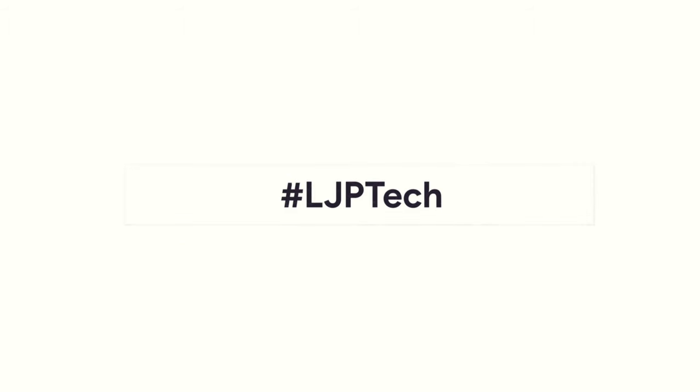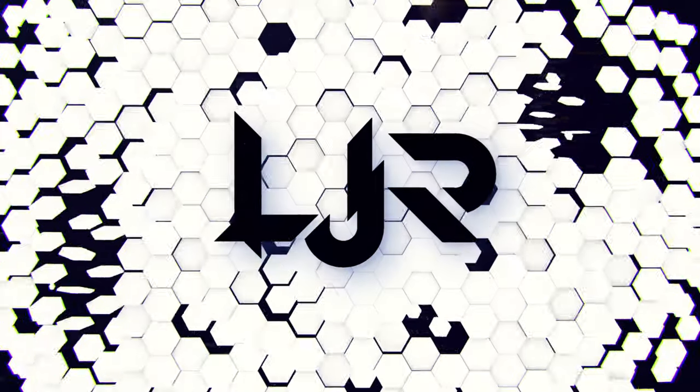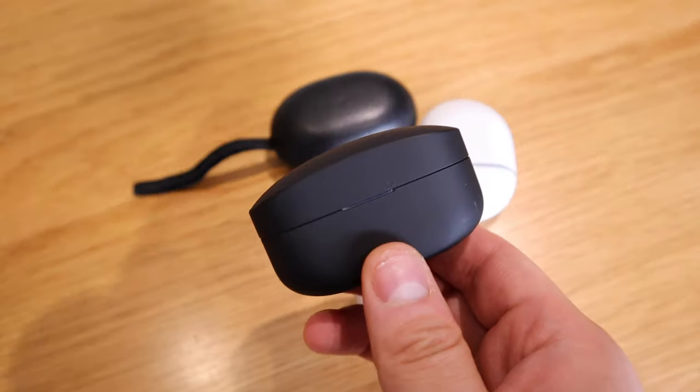Thank you for having me. I've been meaning to do this sound test of how good the Sony WF-1000XM4 earbuds are.